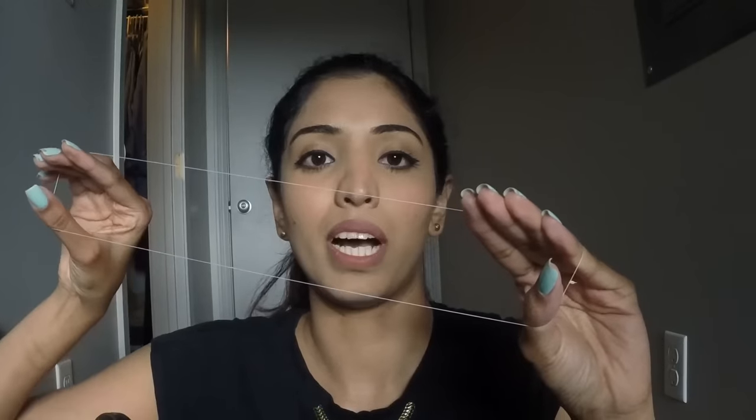Then you need to keep your fingers on both ends. Again, you need to fix the thread — twist it about 9 to 10 times. Now, if it is a little loose, twist it a few more times.